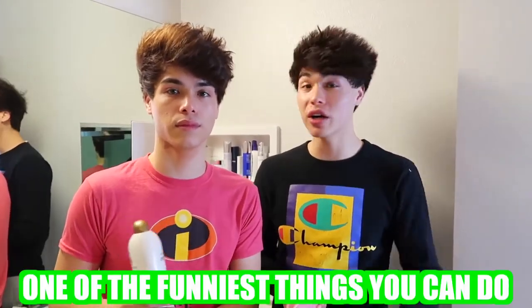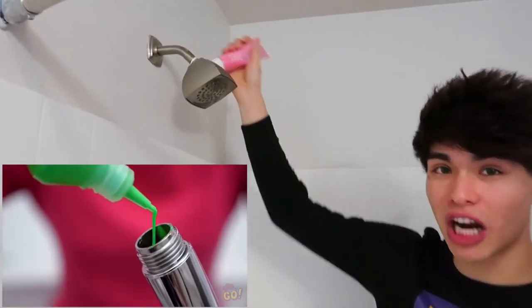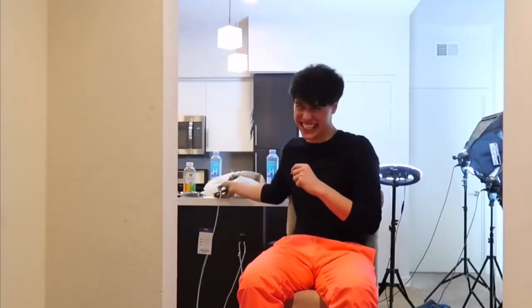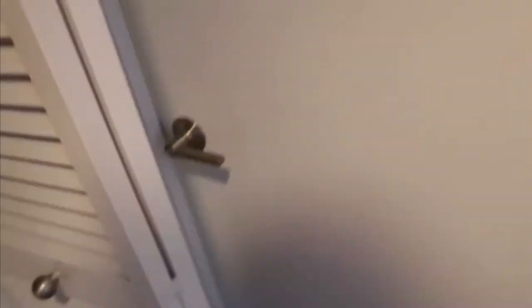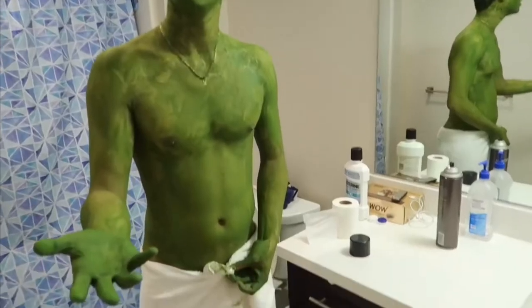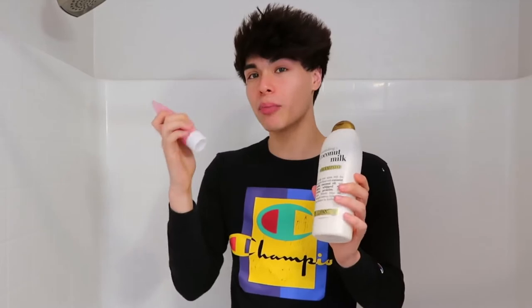This next prank is a little bit more complicated, but if you can pull it off it's probably one of the funniest things you can do. Basically what you're gonna need is some body paint — any color — and if your shower head comes off, you're gonna want to put the body paint inside the shower head and it should come out looking like this. Oh — Alan, what's wrong? Unlock it so I can know what's going on. Alan, who did this? You did? Or if your shower head doesn't come off, you can replace the shampoo bottle with an entire bottle of body paint and the prank should come out looking like this.